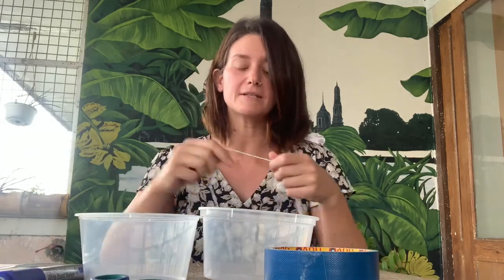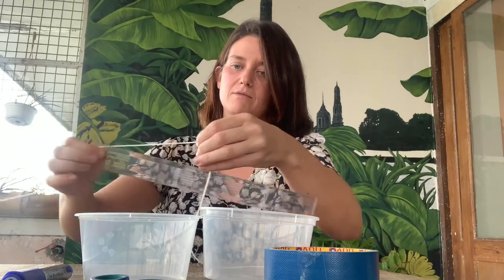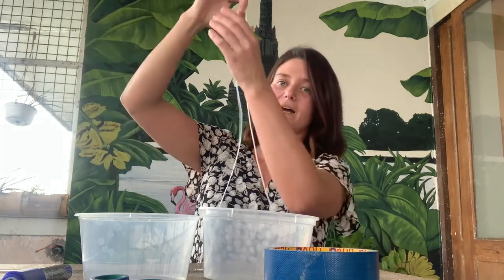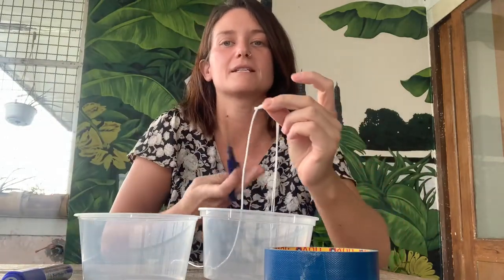That's because we need two pieces of string the same size. I think 60 centimeters will be a good length. That is two of my rulers because one is 30 and if we double that that is 60. I'm going to measure roughly one ruler — 30 and another 30 centimeters — so that is 60 centimeters. I'm going to double that up so that I've now got two pieces of string which are both 60 centimeters long, exactly the same length, which is what we want.